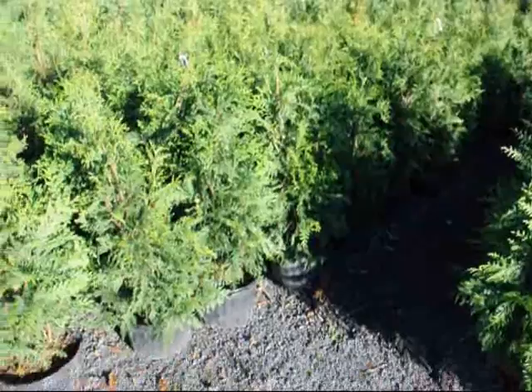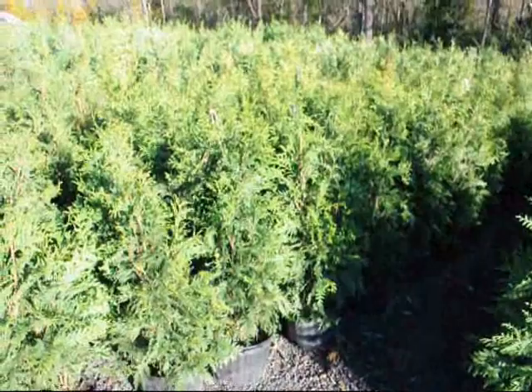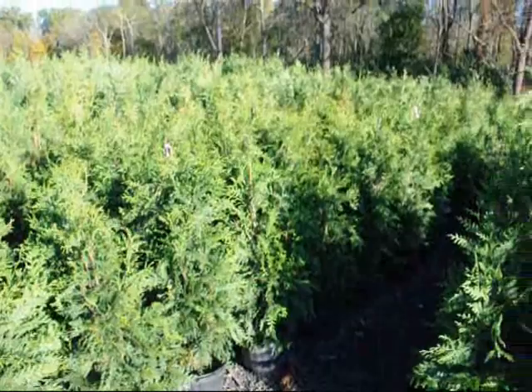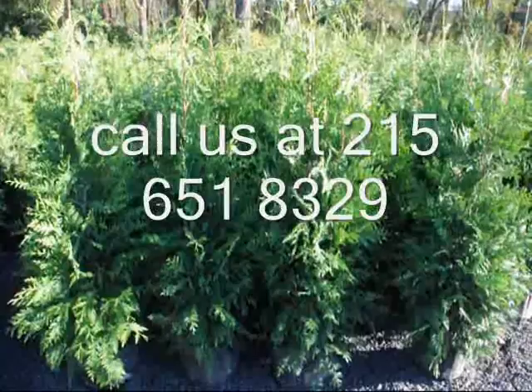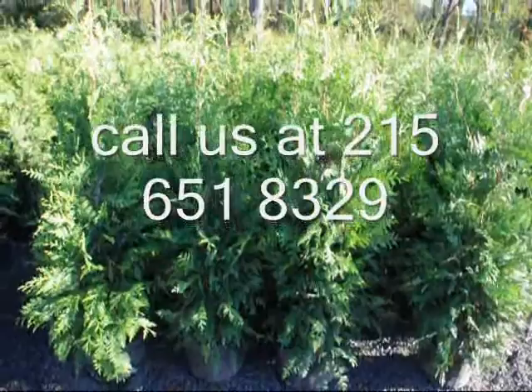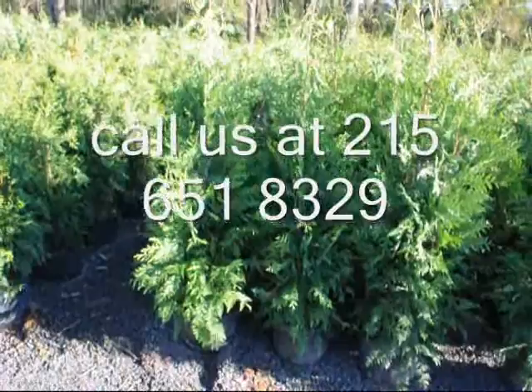These are our three-foot green giants in a number five squat pot, and these are our four-foot green giants in a squat pot. We call these three to four foot because they'll be over three feet tall to the top but less than four feet. And these will all measure about four feet to the top or slightly taller on the four-footers. The green giant is placed about five to eight feet apart in straight rows. For a smaller property you would only want one single row, which is the easiest way to maintain these trees.